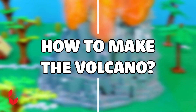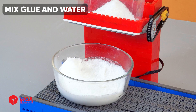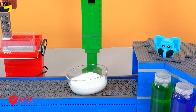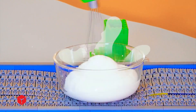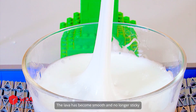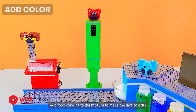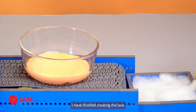How to make the volcano. Step 1: Create the lava. Combine glue with water in a bowl. Move the bowl to the mixer and stir until the slime begins to form. The lava has become smooth and no longer sticky. Add food coloring to the mixture to make the lava colorful. I have finished creating the lava.